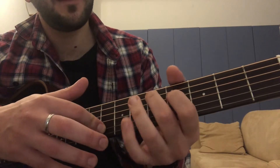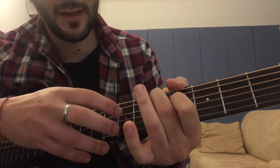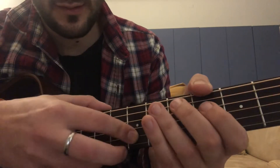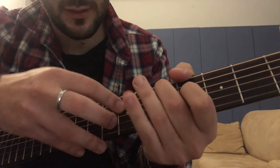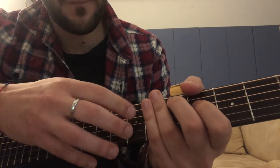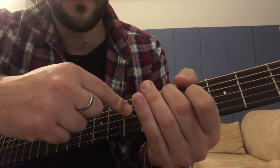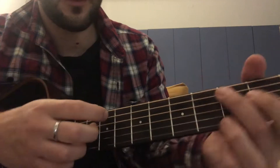Then you go up, then you go with the D with these two fingers, then seventh fret again on the fourth string. The third string is free, and then you pull off this finger.